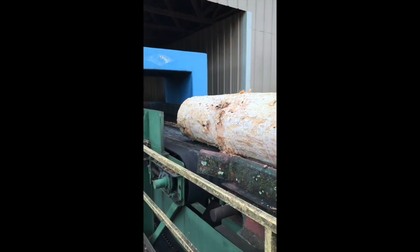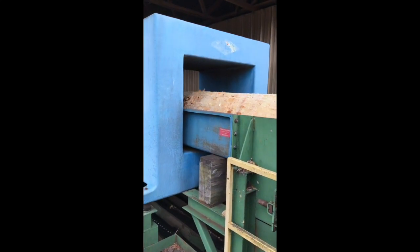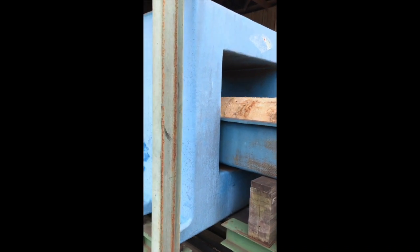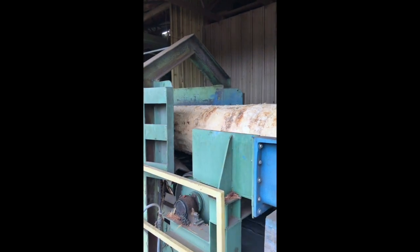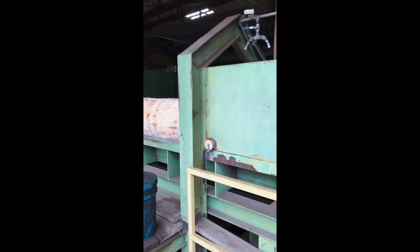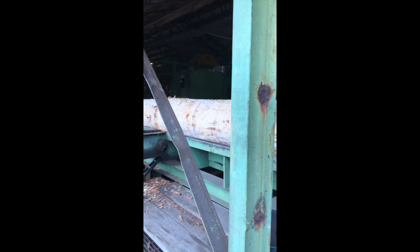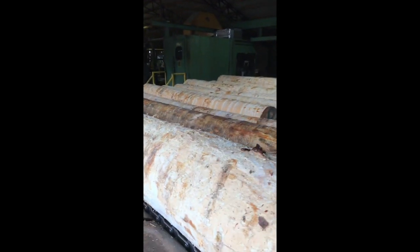After the logs are debarked, they will travel through this blue machine, which is a metal detector. It will stop if it detects any kind of metal inside the log. We will kick it out and then go over it with a hand metal detector to see if we can salvage the tree by removing a nail or a bullet or something.